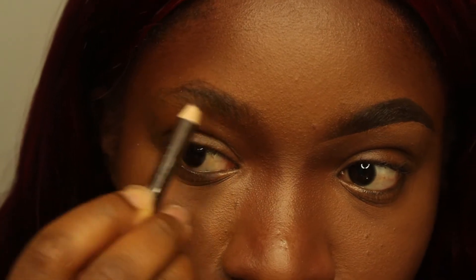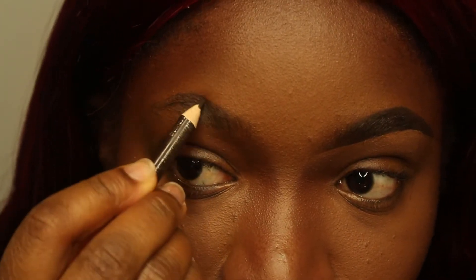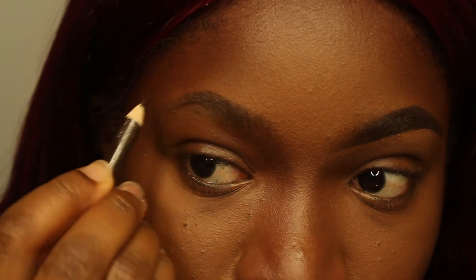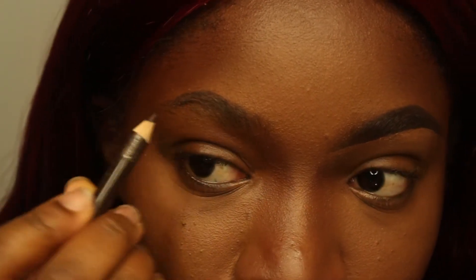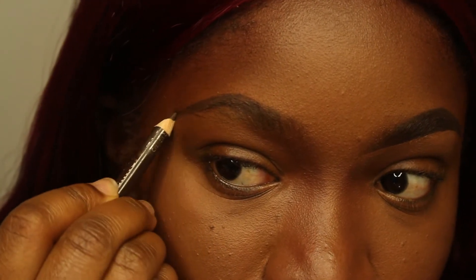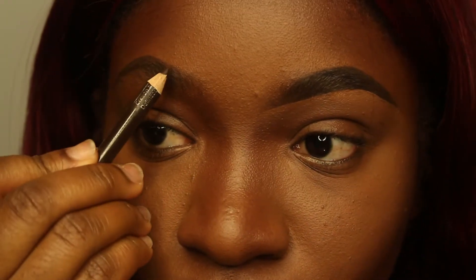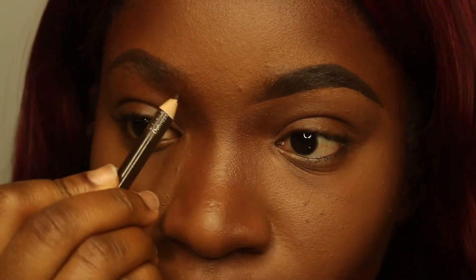While I'm drawing the top part of my eyebrows, I'm making sure to stay away from the front part of my eyebrows.